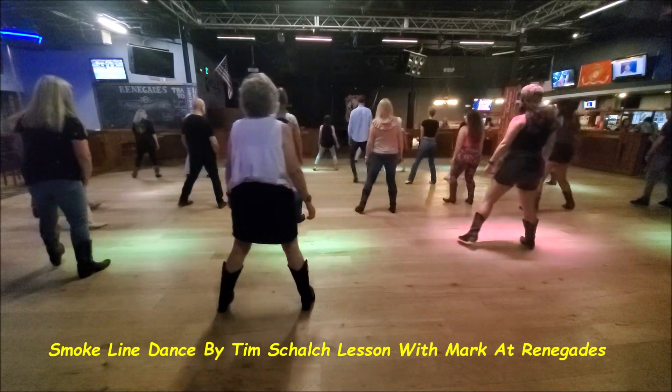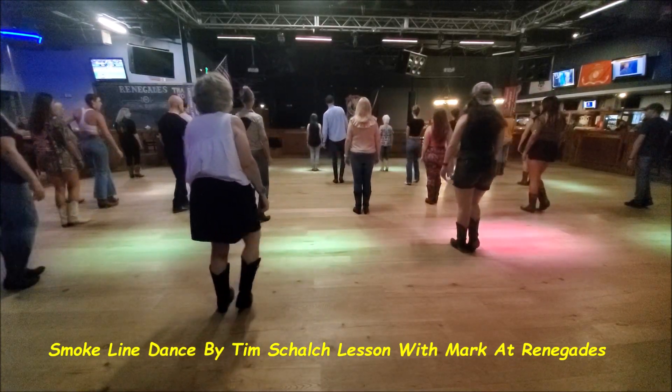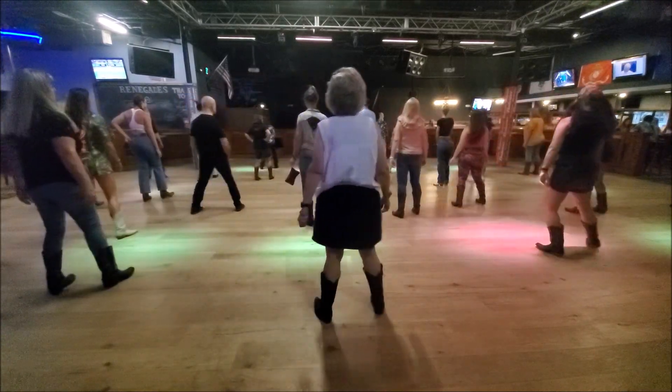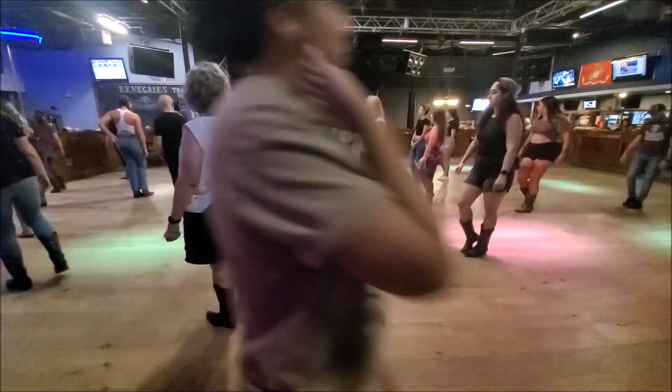Five, six, seven, eight. Slide and touch. Forward, touch, back, touch. Vine to the right, touch. Vine to the quarter, touch.